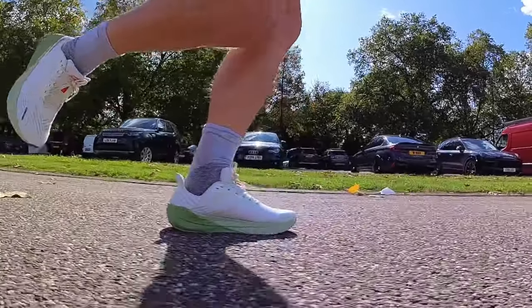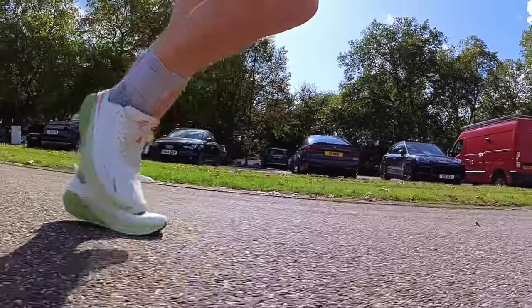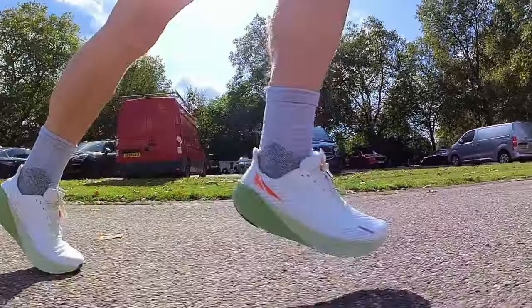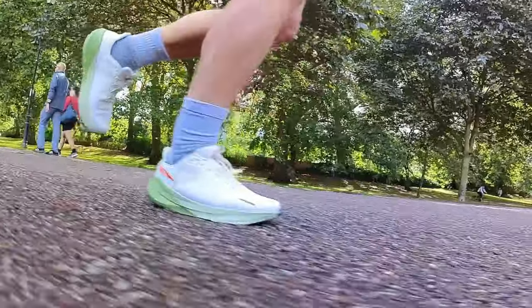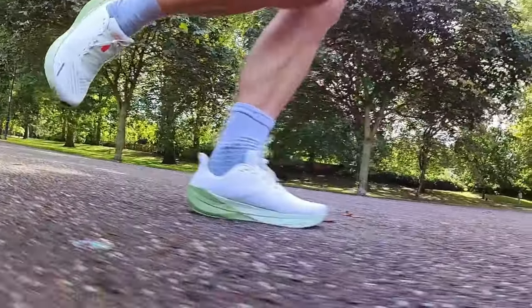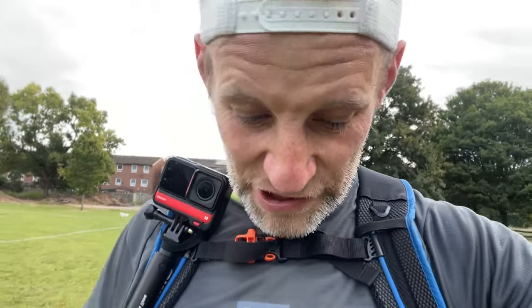Quick first run impressions after that 10 miles, 90 minutes on feet — I think these are good shoes. Really comfortable, great step-in comfort, and just soft enough to take the edge off. They clip along really nicely, and there's just enough rockering there to help you along. For the kind of run I did — easy, low and slow, very ploddy — I think this is how these shoes are going to perform best. I didn't take them up through the gears, but to me that feels like their sweet spot, and they were perfectly good for that. One shoe they remind me of is the Salomon Aeroglide — it kind of had that sensation but for the road. I really enjoyed those early miles in them and I'm interested to do more testing.